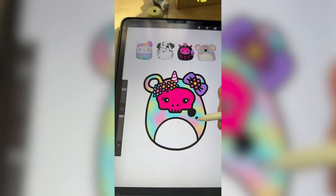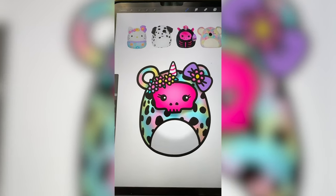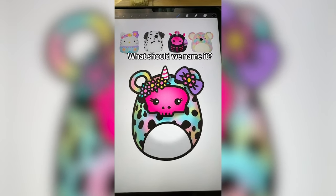Last, I'm gonna add on all the Dalmatian spots, and here's the final result. I knew at this pool there was gonna be a lot going on, but it's pretty overwhelming. Let me know what you think we should name it in the comments.